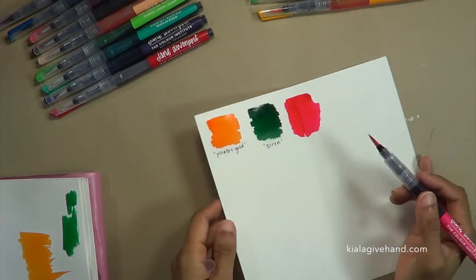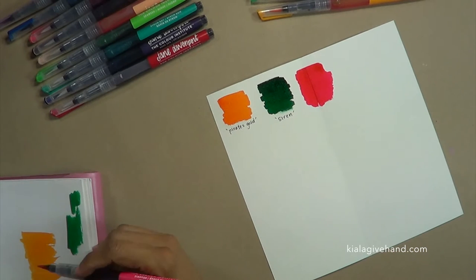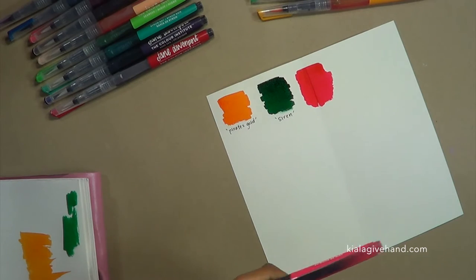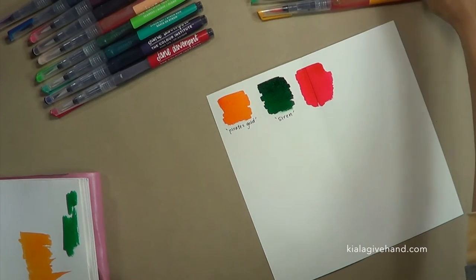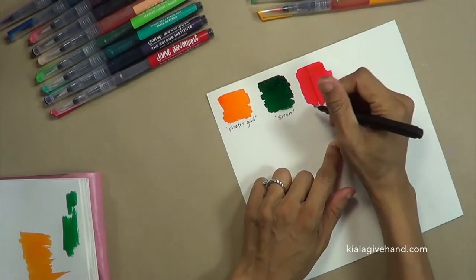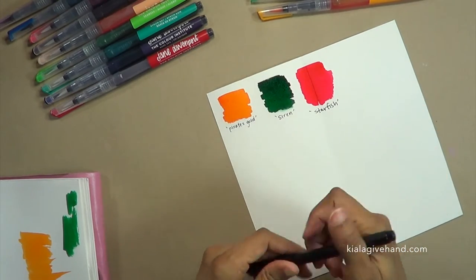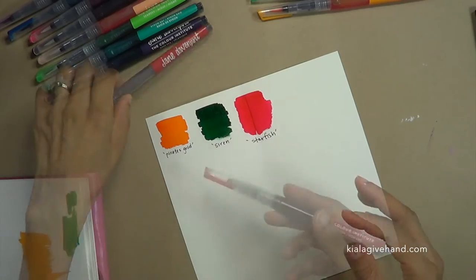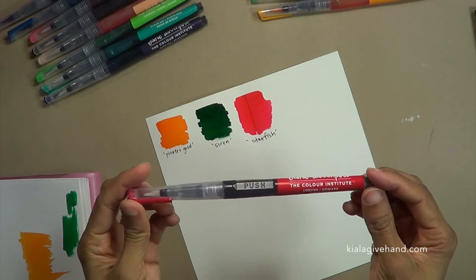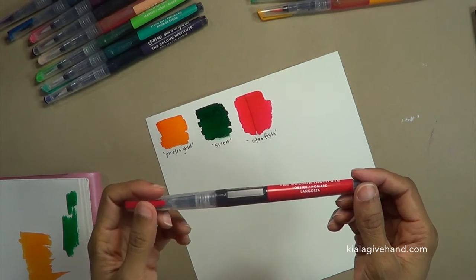Those colors are super vibrant, oh my gosh! So vibrant, really nice, very beautiful colors. When we're all done here I'll show you my little other journal. I'm not going to make you sit and watch in real time as I do this — I'm just going to go ahead and finish my swatching and meet back here to talk a little bit about these juicy and luscious mermaid markers.